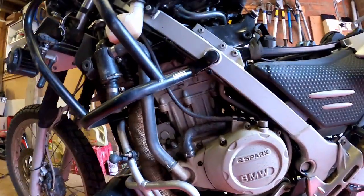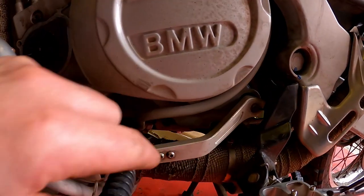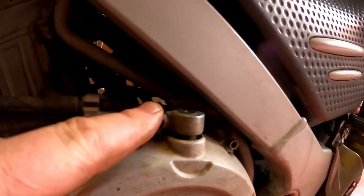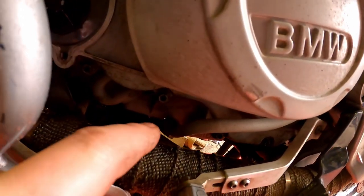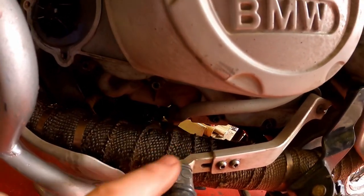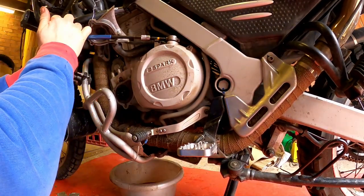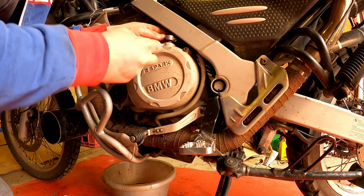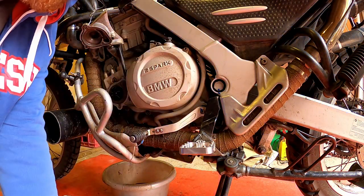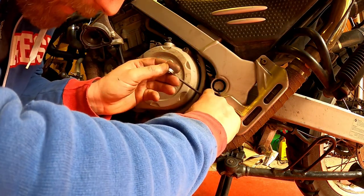I've drained all the oil out, taken my time and done it nice and neatly. Now I'm going to remove the clutch gear lever and then the clutch cable, and do the banjo nut for the rigid oil return point. You have to remove the bolt completely to be able to lift the item out.